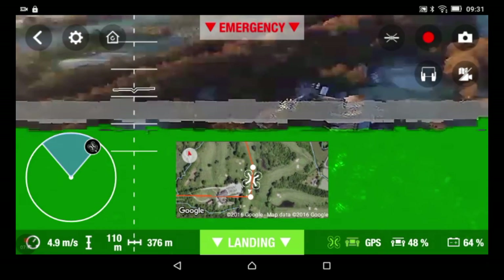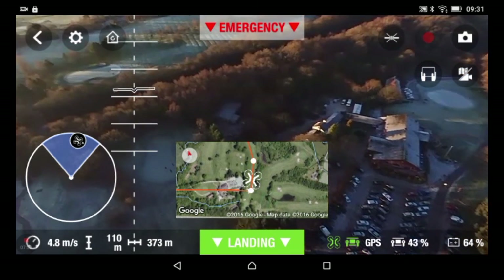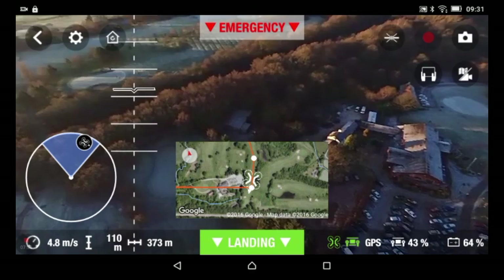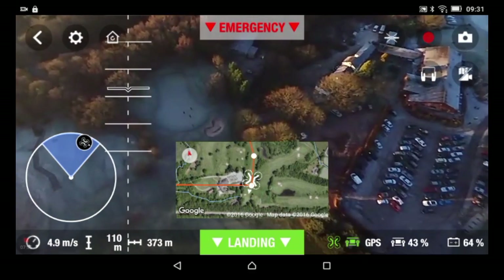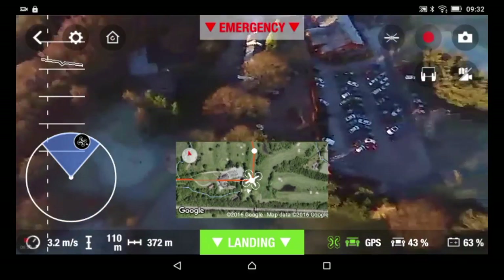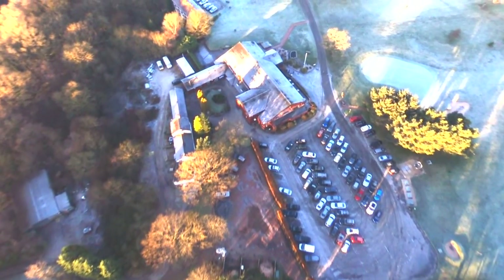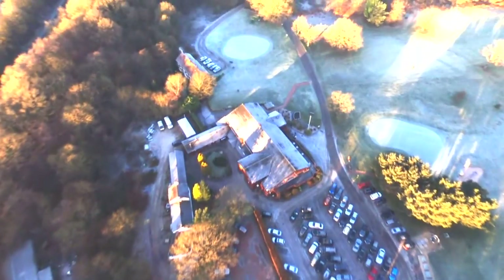I've established connection again and we're back. Down here we have Hazel Grove Golf Club and it seems pretty busy — quite a lot of cars. I've seen a few fireworks flying off in this area before. 63% battery power.